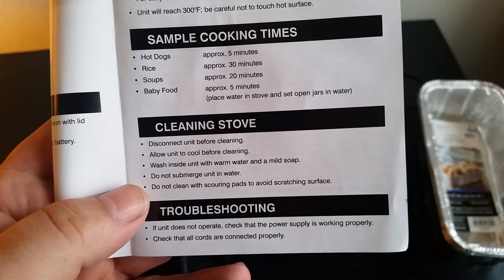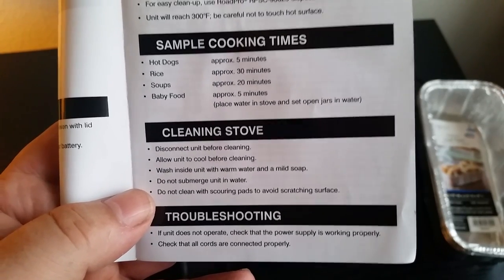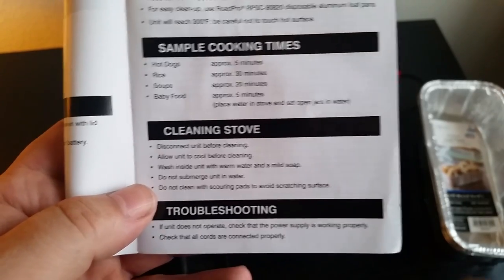For cleaning: allow it to cool, then wash with warm water and mild soap. Do not submerge the unit. Do not clean with scouring pads to avoid scratch marks — actually that one I didn't know.